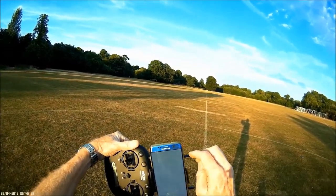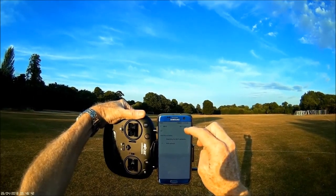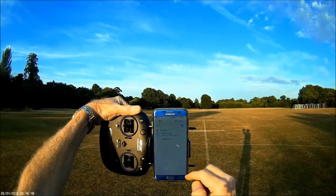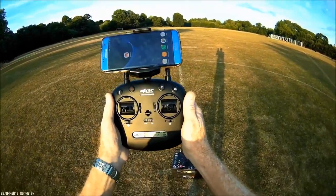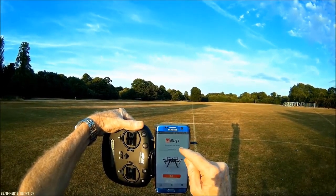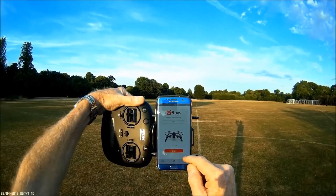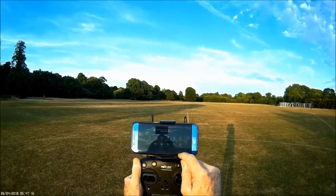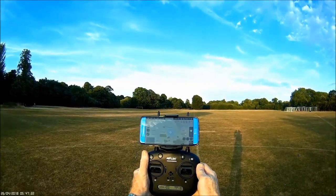Let's see if we connect to Wi-Fi. Connecting to the Bugs — it's connected. Let's open the app. Choose Bugs 5W and go. And next. The app is saying the aircraft is connected.